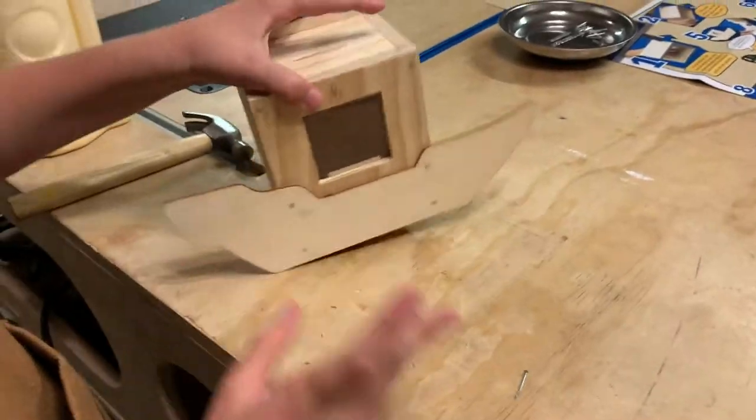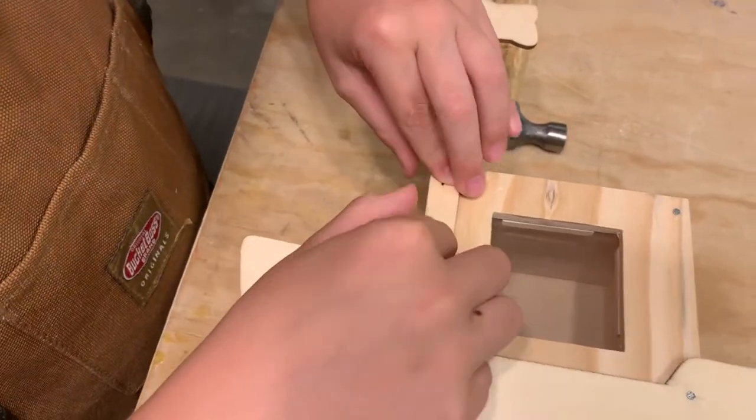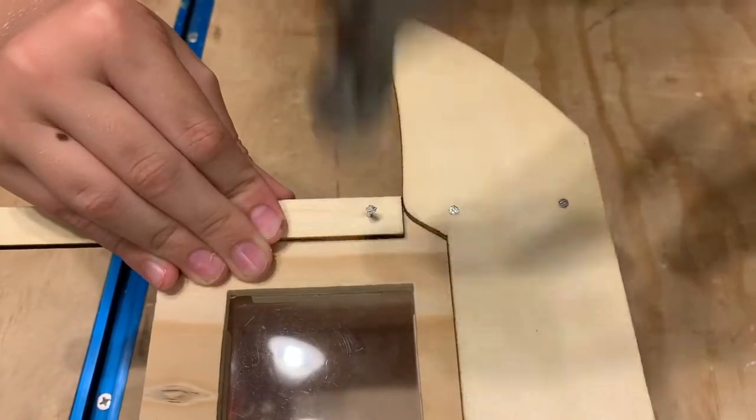Starting to look like a boat. Next, we'll add the flag mask and the front mask. Make sure the nails line up with the sides of the box here too.